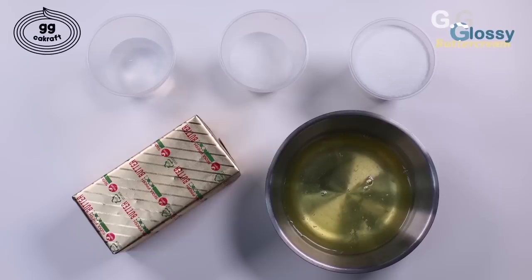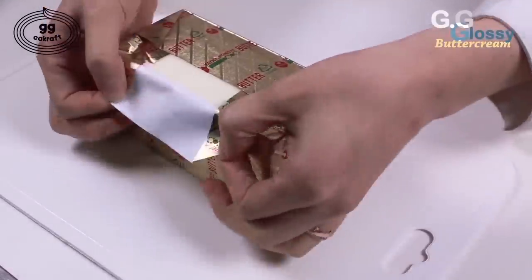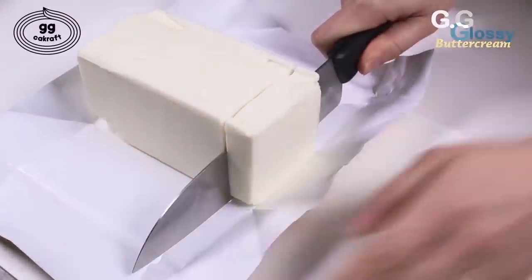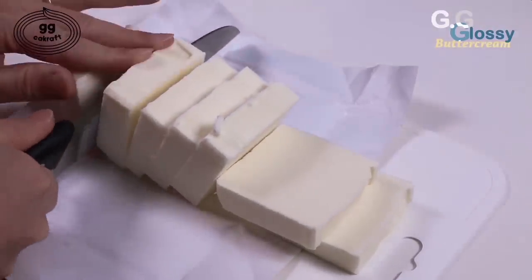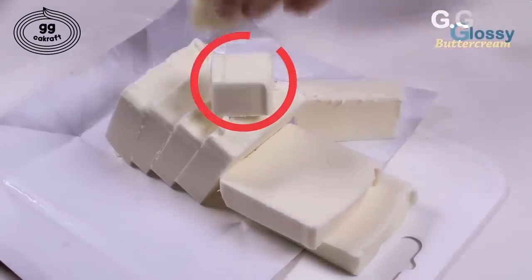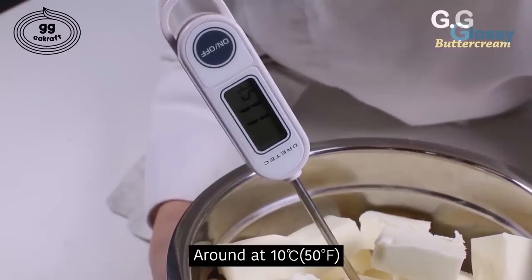Here are the ingredients: 50 grams of water, 50 grams of sugar, and 150 grams of sugar — they are exactly the same sugar, just separated. 450 grams of unsalted butter. And lastly, 150 grams of fresh egg white. The butter should consist of over 80% fat. It must be animal butter — not vegetable, not margarine, not shortening. Using butter that meets only these conditions, you can make the glossy buttercream. The butter's temperature is very important — it should be at around 10 degrees.